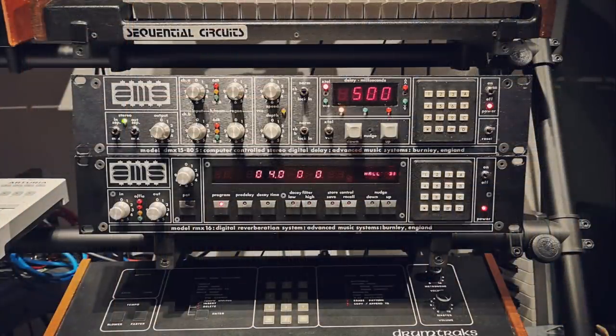Let's sit back and listen to the whole effect with the RMX and DMX units in action in my track now that you know what they're doing, and see if they impart a bit of vintage production flavour. Thanks very much for watching.